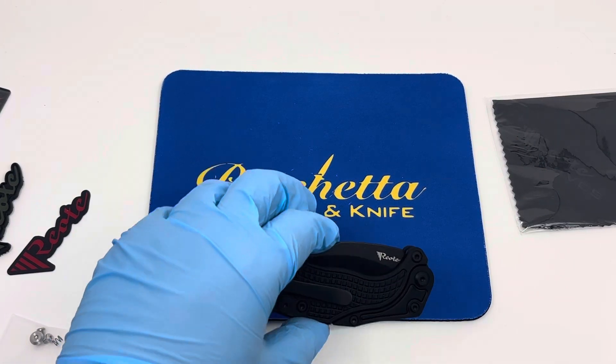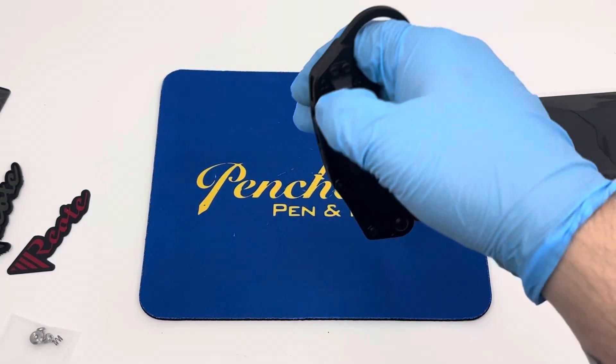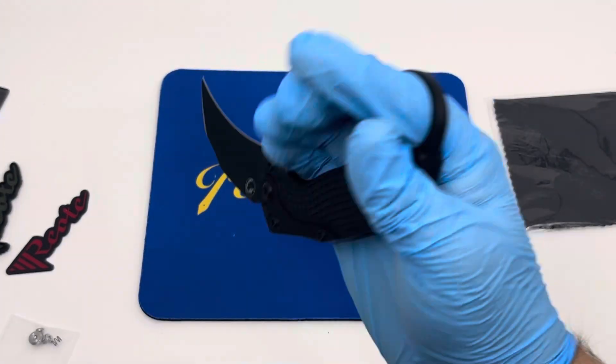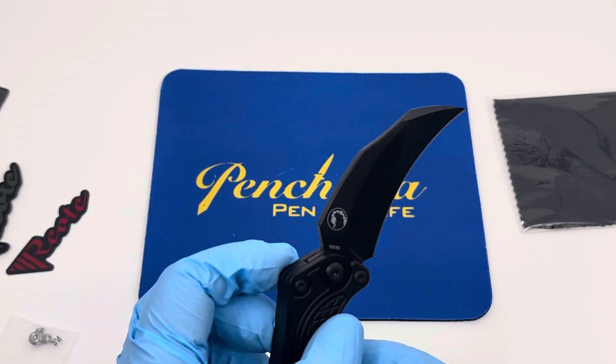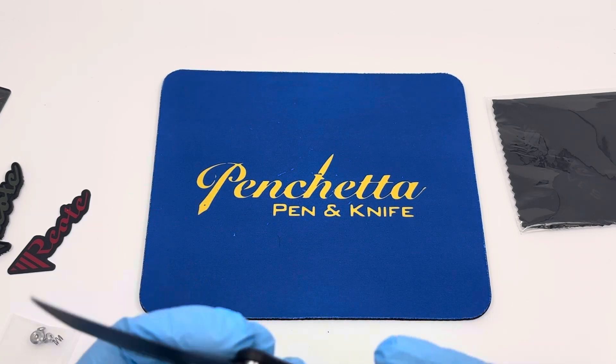It's the same thing with the live blade — a little bit more weight. Got your scorpion tail on there, and the Riat logo. Super nice.